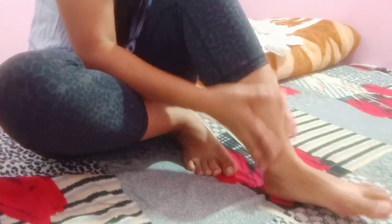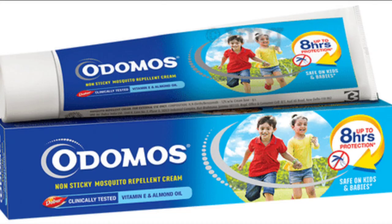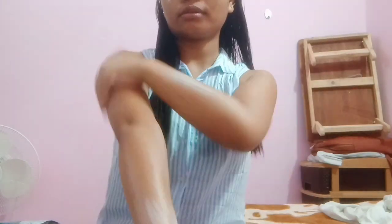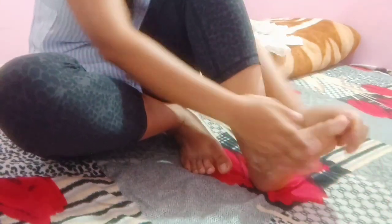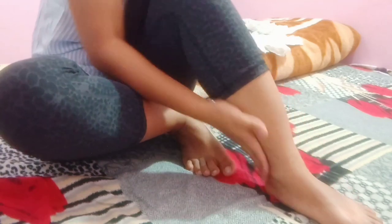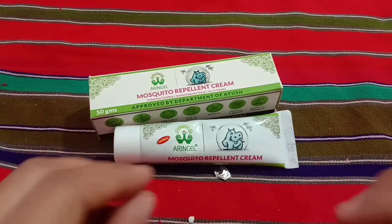I will not recommend you to buy this type of fake mosquito repellent cream — it is just a waste of money. This cream will never protect your skin from dangerous mosquito bites. You can better go for other mosquito repellent creams like Odomos and many other good repellents. The smell is a plus point — it is really nice — but what is the use when it shows no effectiveness? This cream is safe on skin and smells good, but it doesn't work; the mosquito will still bite you after applying.